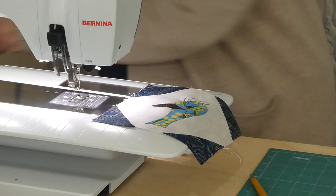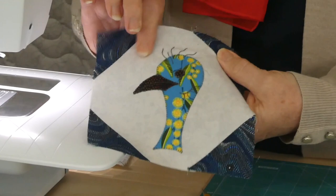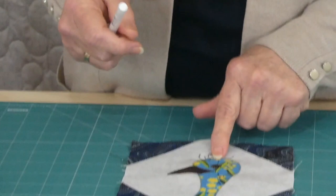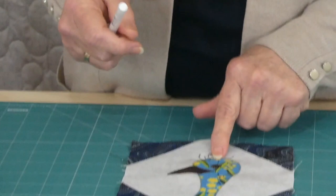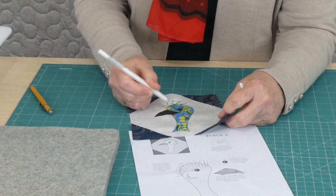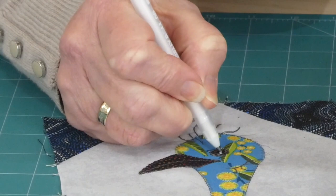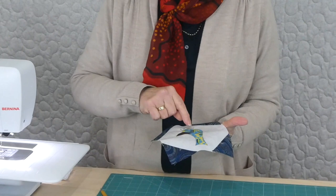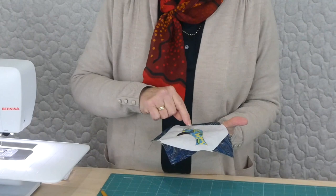There are a few threads — because I've locked off I can just snip them. You could take them through to the back and tie them off if you wanted to. You may find it just wants to pull a little bit, but a good steam iron will help pull that out again. Now I'll show you how I mark his eye — there's a little white in his eye that gives him a little glint. The eye has got a little sparkle; I find a white gel pen works really well. Gel pens are generally permanent on fabric — it's really just a little dot with the pen.